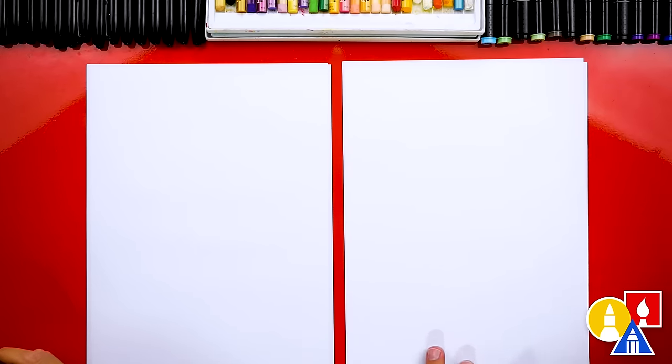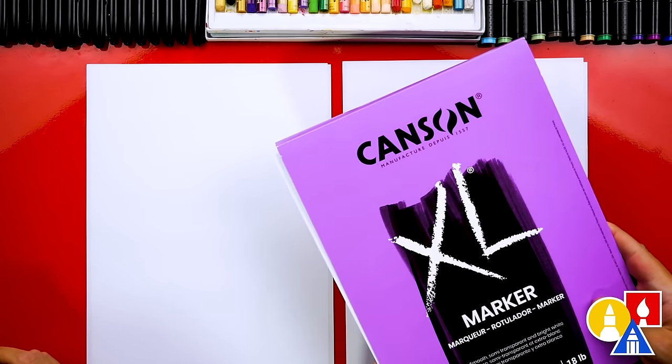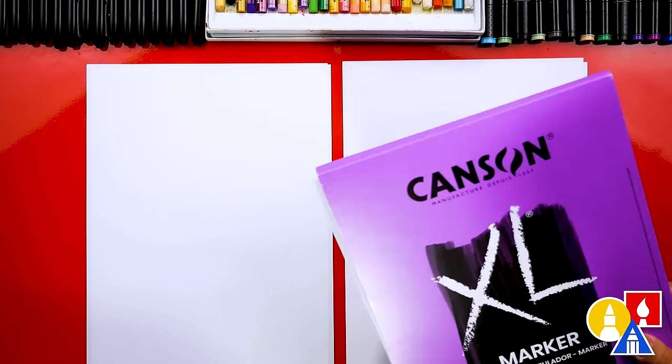Because we're using markers to draw and color with, we're also using Canson marker paper to draw on. I love this brand because it protects the table, but also keeps our markers lasting long.